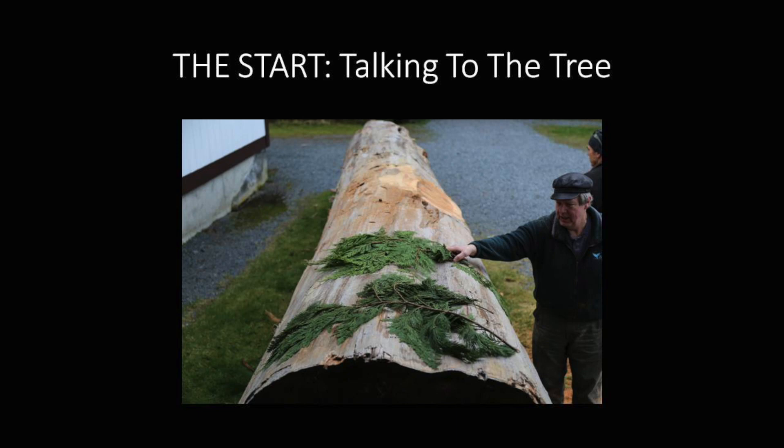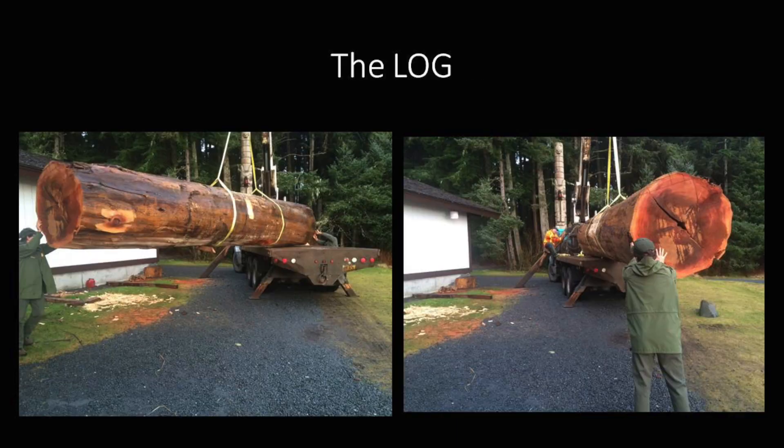Nick just walked in and I'd like us to appreciate him — Nick and the other three did a great job. I was less healthy than I thought I'd be on account of being diagnosed with congestive heart failure, but fortunately I got over that. Here's the log just coming around on the boom trap, ready to move into the carving shed — it's a pretty big log, donated by Sealaska Timber.